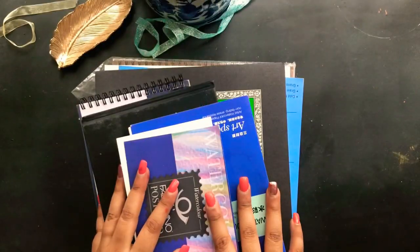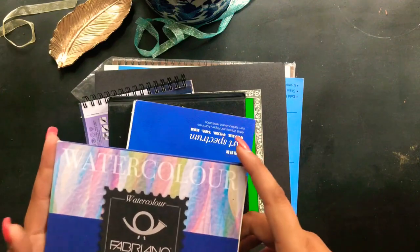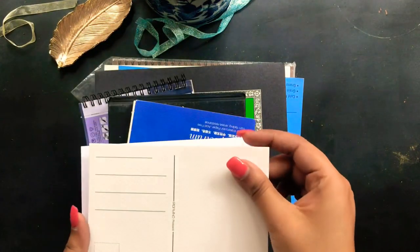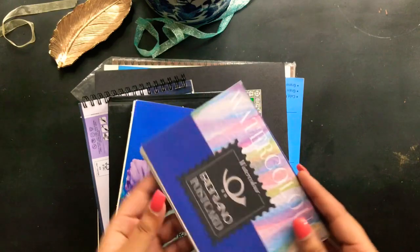These are all my watercolor papers and journals. This one here is by Fabriano — I bought it in Spain to make postcards, which I sent out earlier this summer. It's a beautiful quality paper — 300 gsm watercolor postcards.